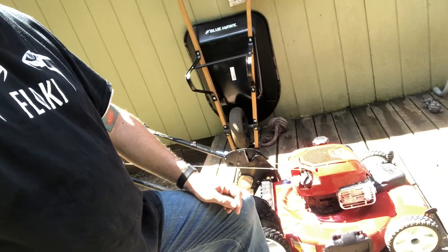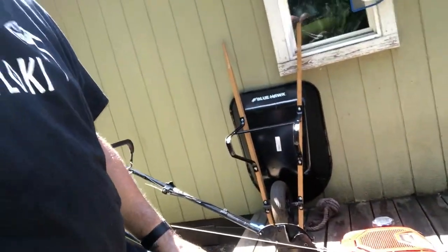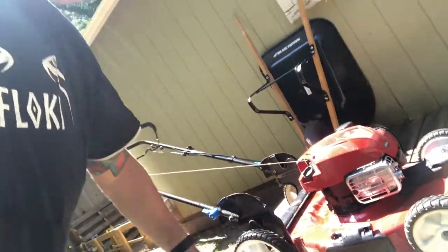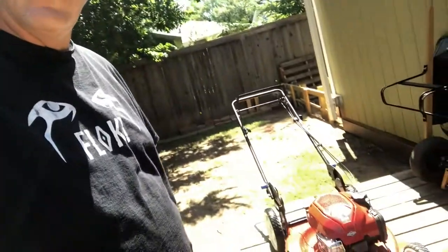I haven't had to winterize it, haven't had to do anything — just add gas. And I've maybe added oil one time in two years. It has a washout port so you can wash out the blades, though I haven't had to do that either really. I just spray the bottom and clean the top off. It does have a bag that comes with it if you want to use that, but otherwise it's guaranteed to start.